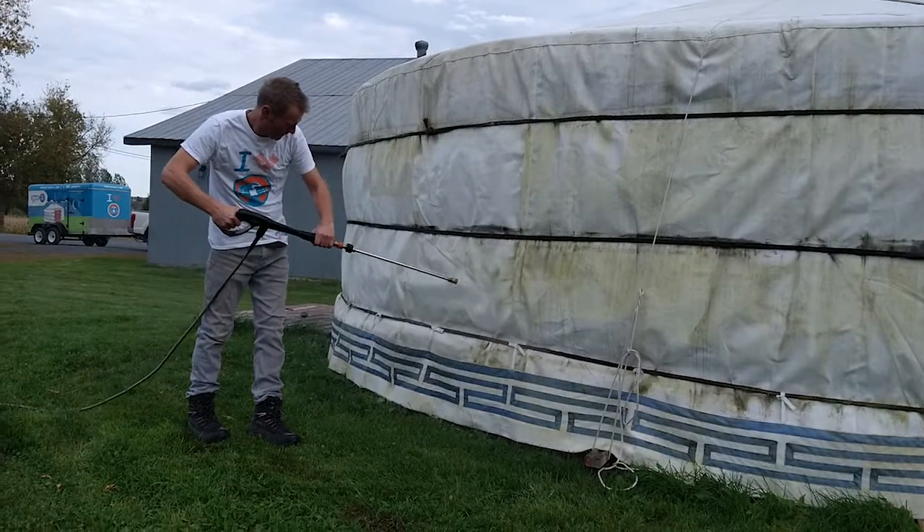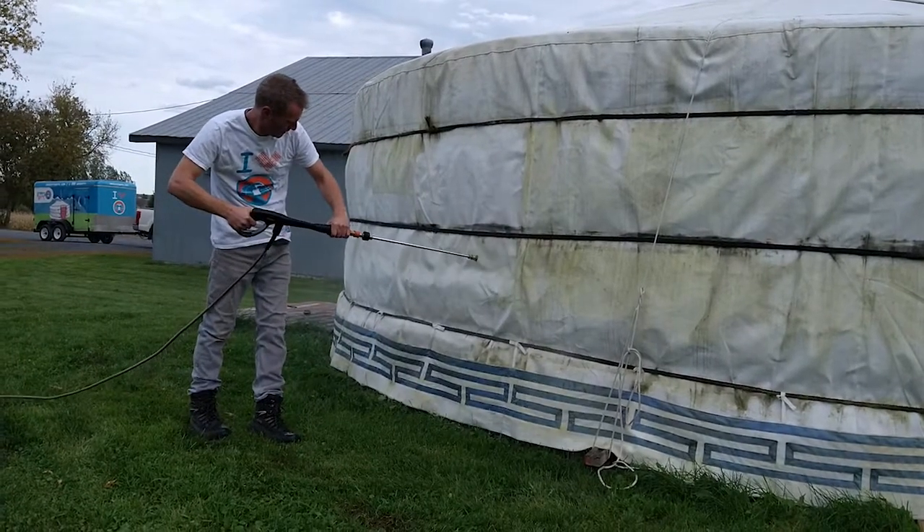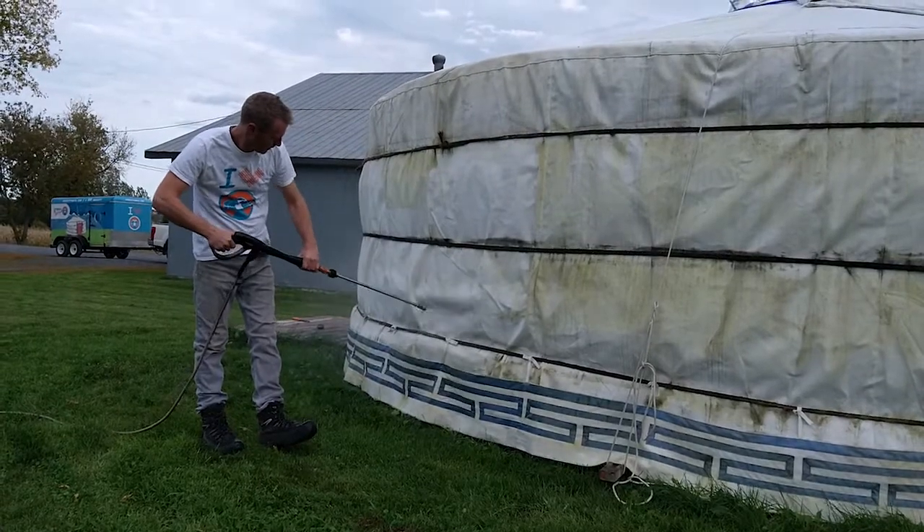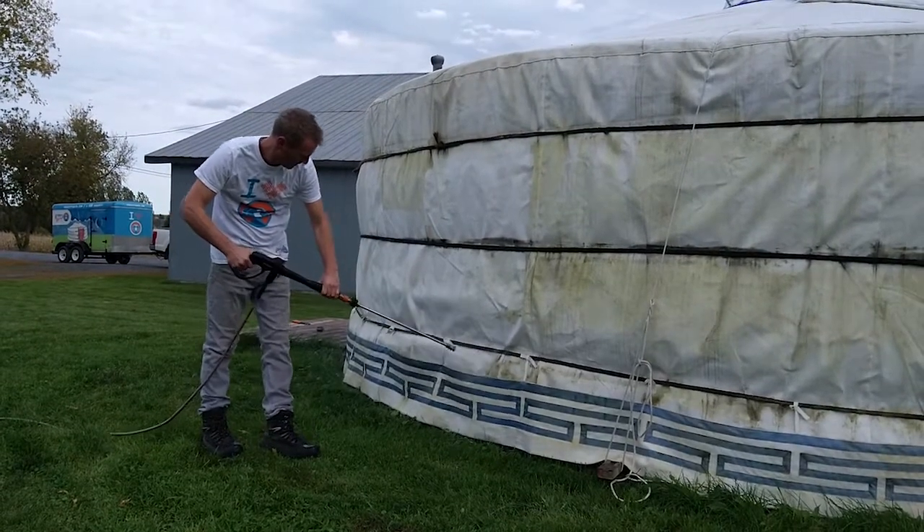If you don't have a power washer ready, you can always simply take the canvas down and go to your local wash station, or use a brush with maybe a little solution of bleach or vinegar.